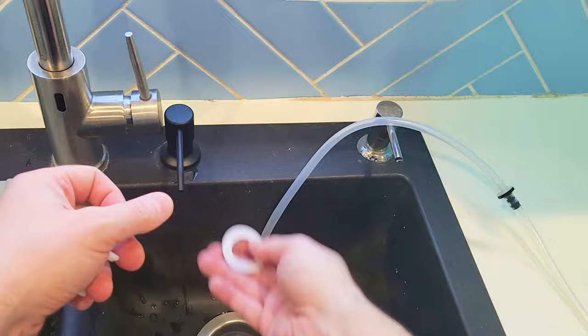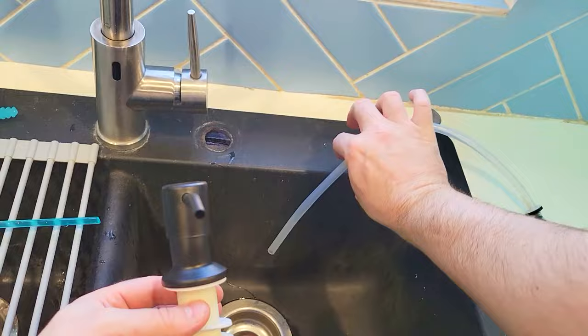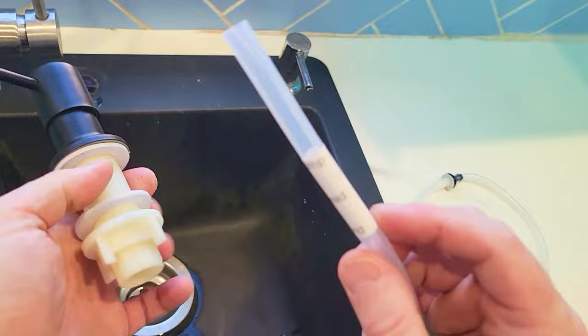Like this. And then this is going to go like so. Then we're going to take this tube — we're going to make sure you get it the right way. The right way says 'palm head end.' And we're going to hook that up into here. Then the other end is going to go into the soap. So let's go and hook this up.